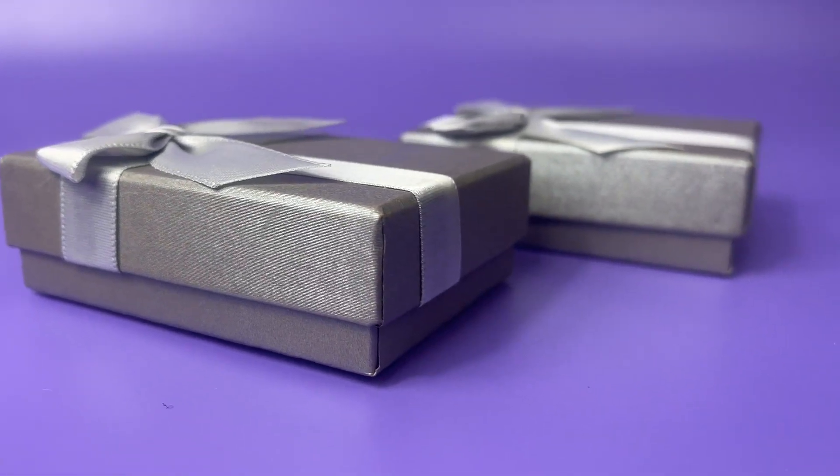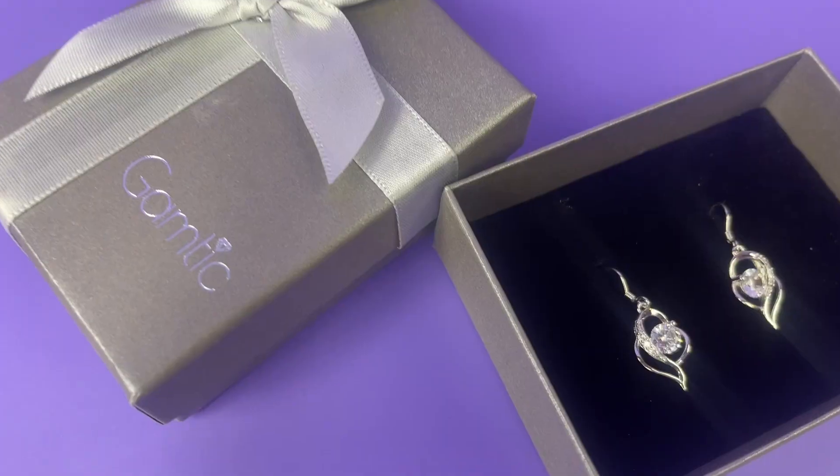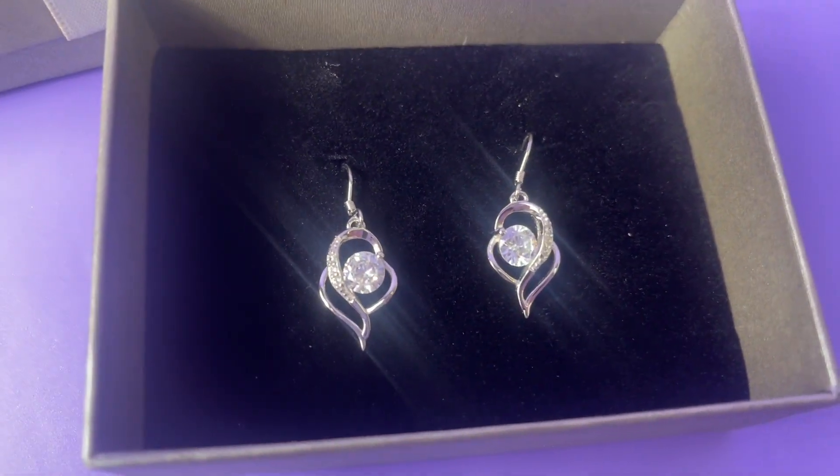Gamtec Women's Dangle Earrings. These are a 925 sterling silver earring that are nickel free, lead free, and hypoallergenic. So great even if your ears are sensitive.